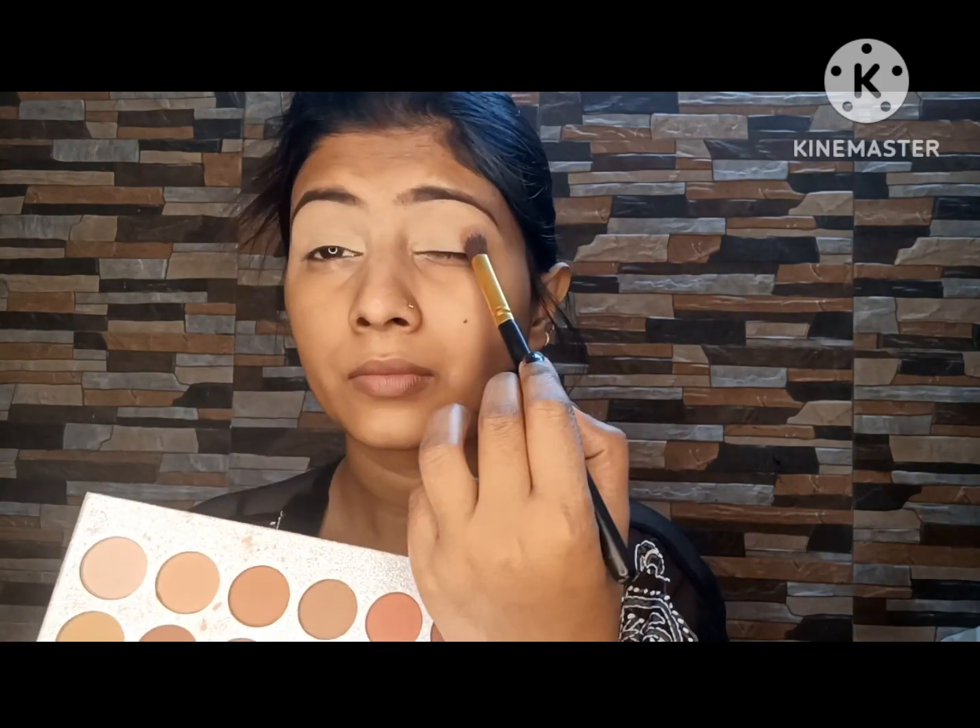Apply the eyeshadow in your crease, blending it in the inward direction on the outer eye. Apply it the same way on both sides, making sure both sides are well blended.